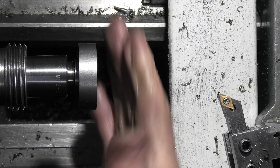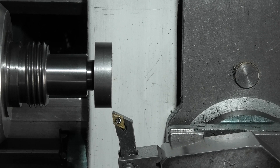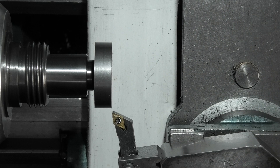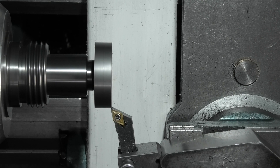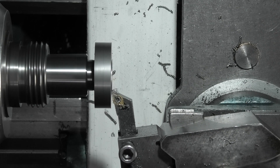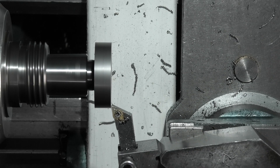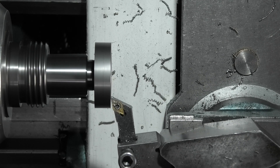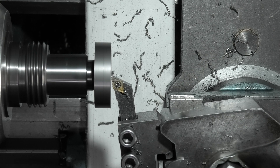That should do — I can tap that on. I've Loctited the part on and left it overnight. First job is to get the width to size. I've got about 20,000 on this face to come off. You can hear the change in the cutting when I go from the soft steel to the toughened steel on the centre of the arbor.